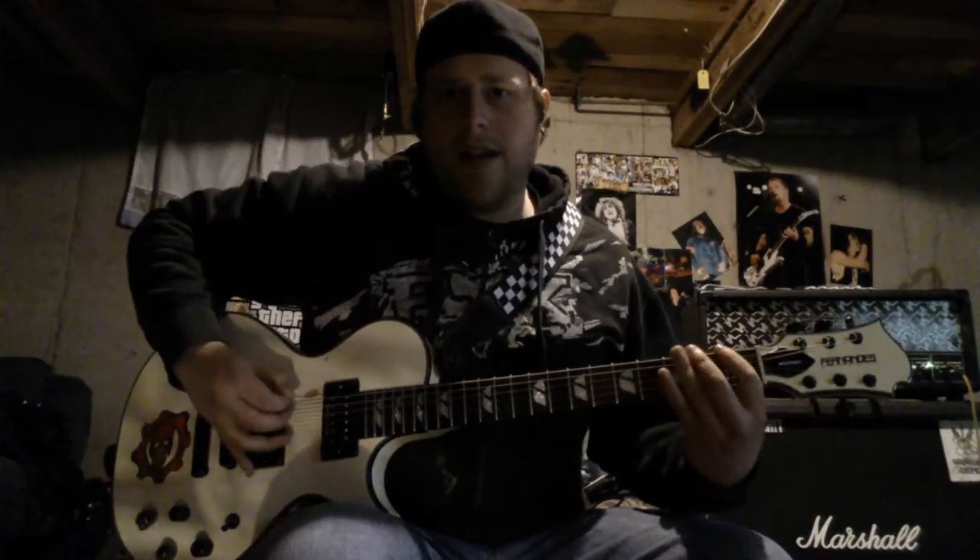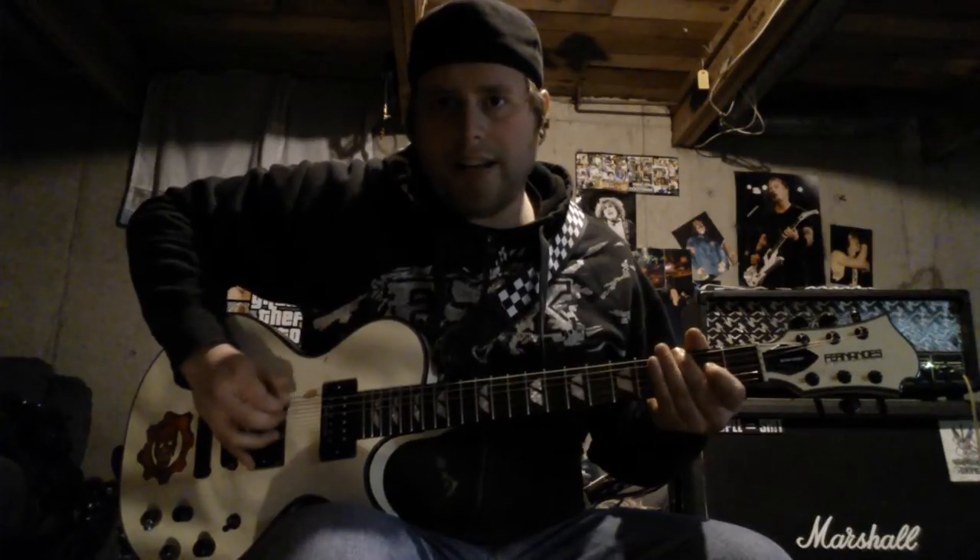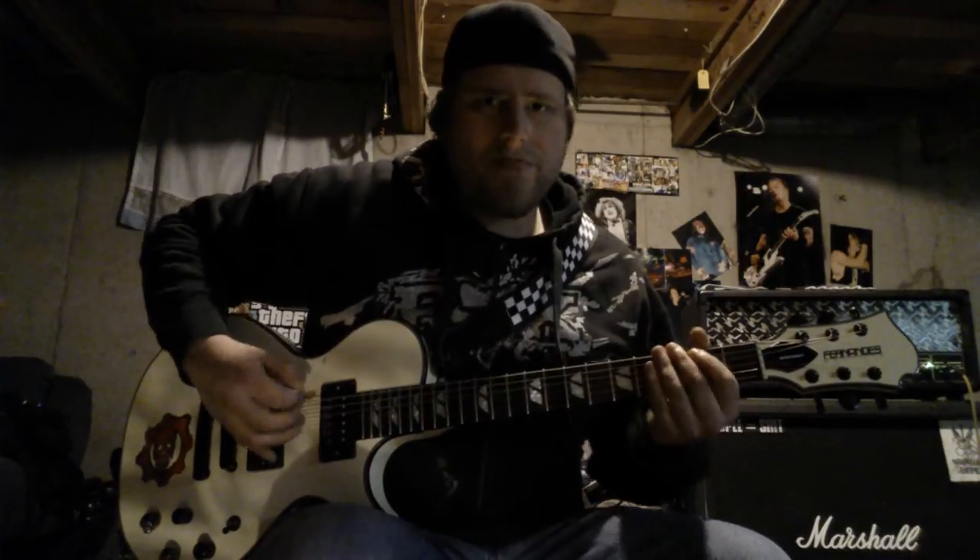You know when you've screwed up your picking — you're doing alternate picking or fast down picking and your thumb slides up and you accidentally hit a harmonic-sounding thing? That's basically what you do for squeals. It's the same sort of deal, so you just have to grab it and commit to it.